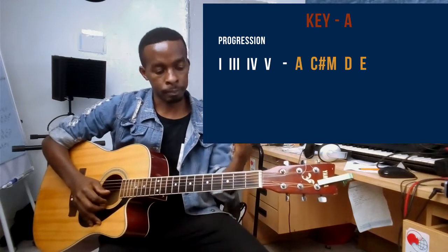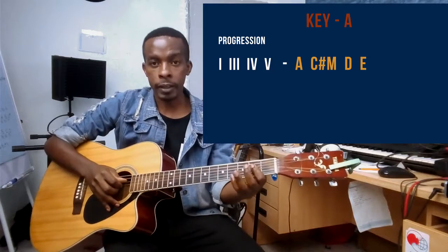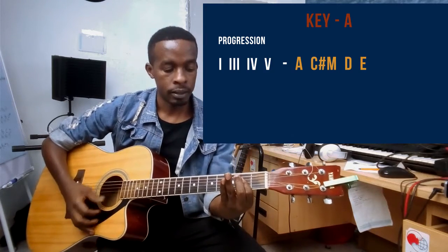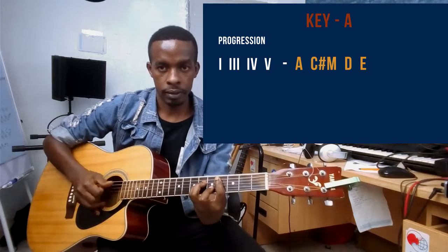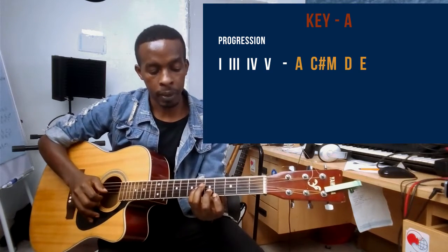For the A chord, I'm barring strings two, three, and four on the second fret with my pointer finger. For the C# minor chord, my pointer finger is on fret number four, barring strings one through five.